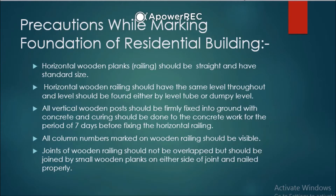Next: all column numbers marked on the wooden railing should be visible. Next: joints of wooden railing should not be overlapped, but should be joined by small wooden planks on either side of the joint and nailed properly. If you need to add a plank to the railing, joints and nails should be done properly — they should not overlap.